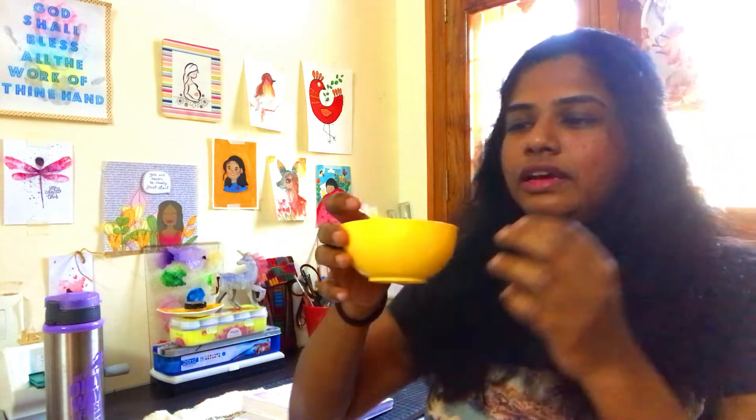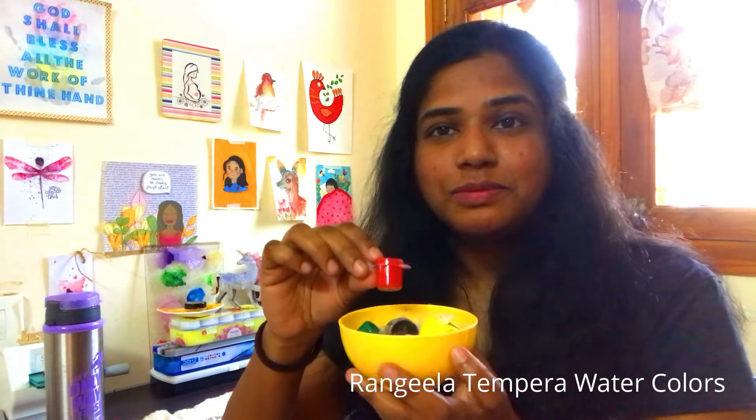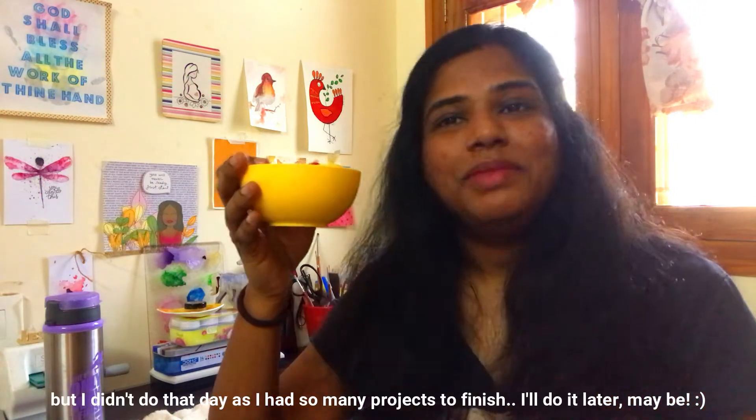I have been holding these paints in this cup. These are pretty inexpensive ones but they are really very good for beginners — if you want to practice, these are really very good. I just want to change the look of this cup, do something funky or something different.